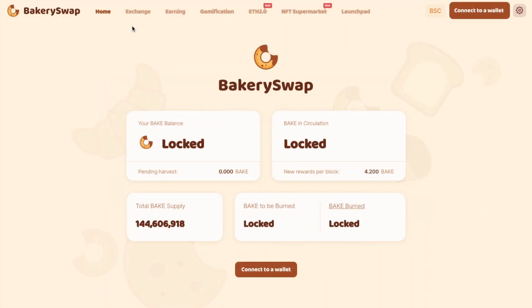I'm also going to show you how to unwind the whole process, showing you how to unstake, remove liquidity and withdraw your tokens back to an exchange.